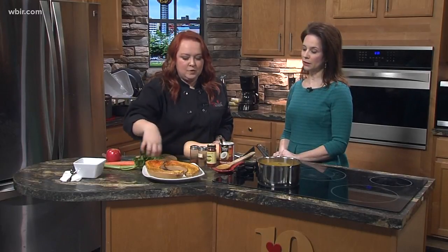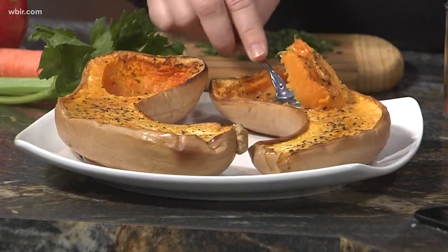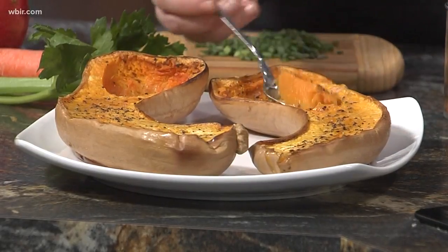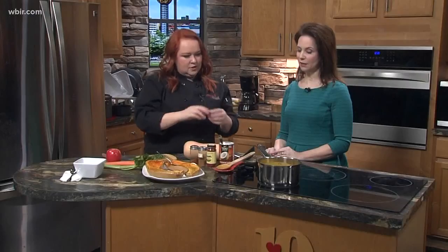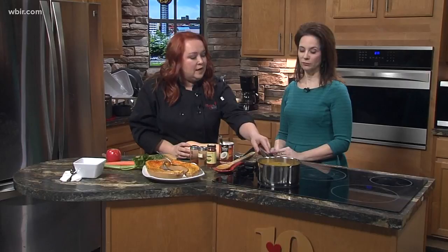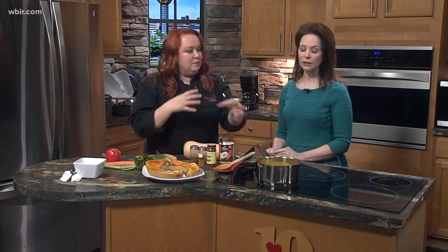Then you're going to scoop that flesh out, put it in your pot, and just take a fork — it just pops right out. It's nice and soft after you've roasted it, and you can just eat it on a salad. We're going to put that in, sauté that, and then we're going to end up pureeing the soup. You can see here — it's a creamy soup.